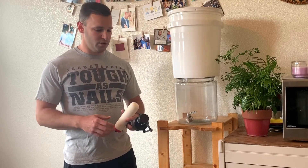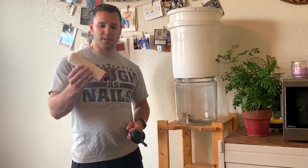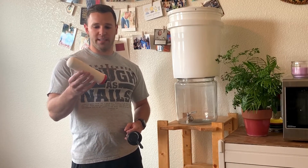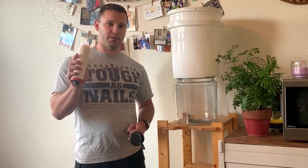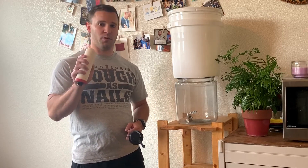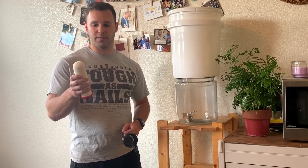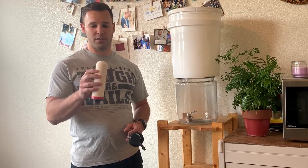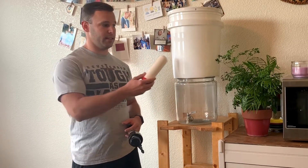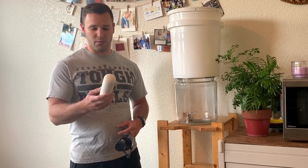So what we're going to use is a ceramic gravity-fed filter, and these you can get online at a lot of different places. It is silver colloidal silver impregnated ceramic which has micro pores of about four microns, so it filters very well even up to most pathogens. They say you could actually put sewage water in the top tank and it would filter into good water.